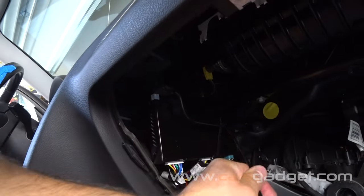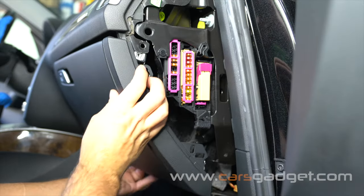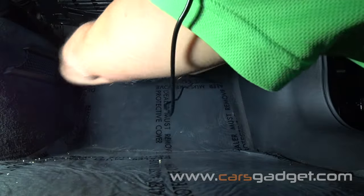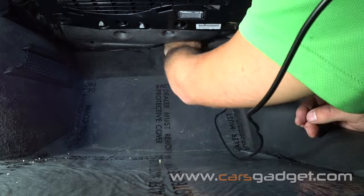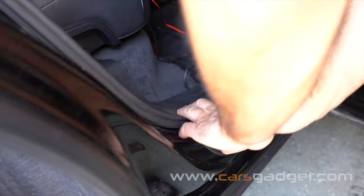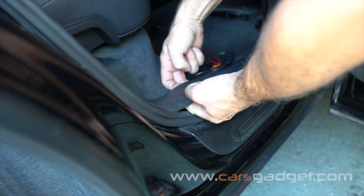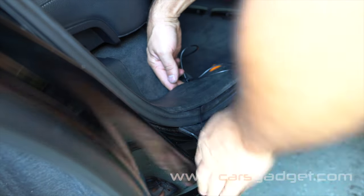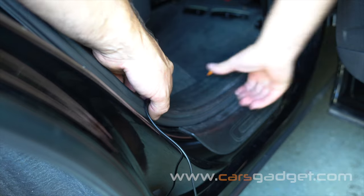Once all connectors are connected to the interface unit, zip tie the interface box to the upper rail in the upper left corner and reinstall the glove box. Now run the rear view camera RCA cable from front to rear — tuck the cable behind the carpet underneath the glove box, following the plastic trim along the doors. Once you get to the rear door, lift the plastic door seal and fish the cable to the outer side, then run the cable up along the rubber seal.